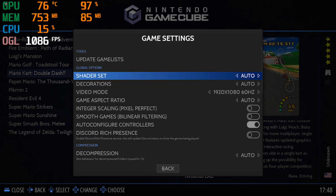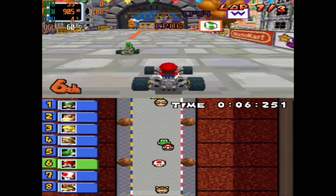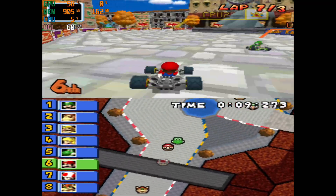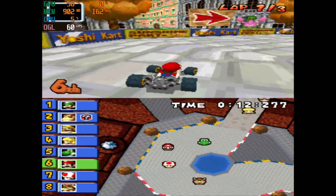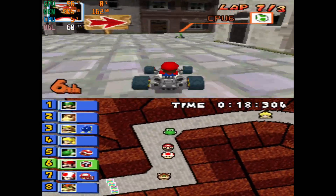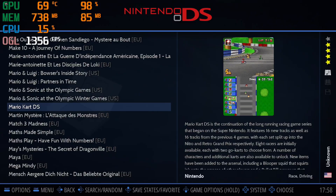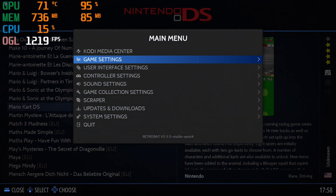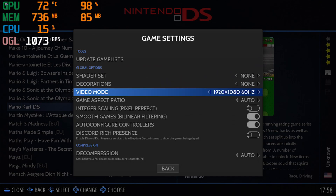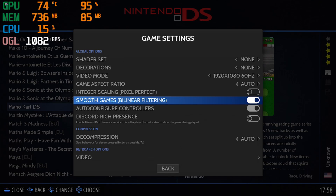For the DS game I picked Mario Kart DS, and it's running at a stable 60 frames per second, using only about 4 to 6% of the CPU with no audio stutters. The game settings are 1080p 60 hertz, game aspect ratio set to auto, decorations turned off, and smooth games bilinear filtering turned on.